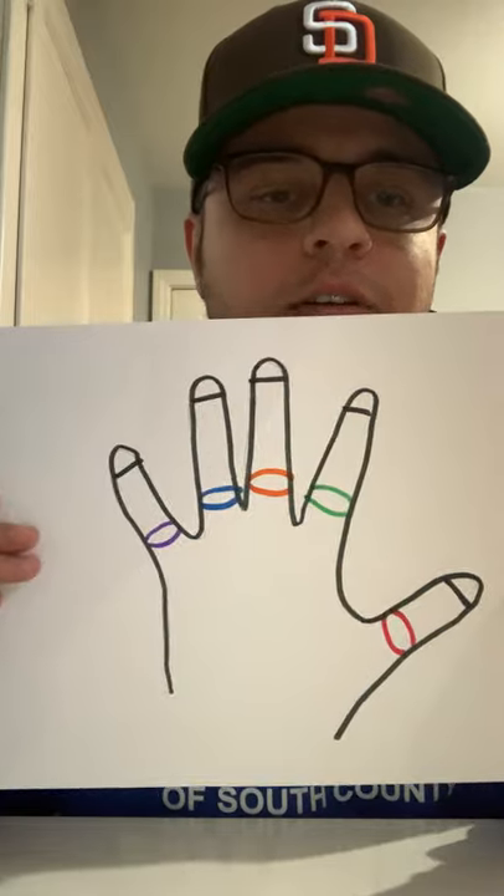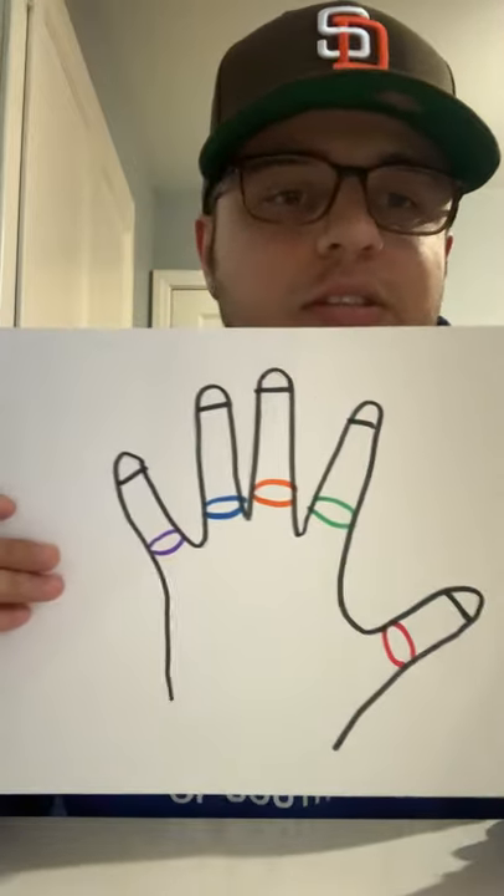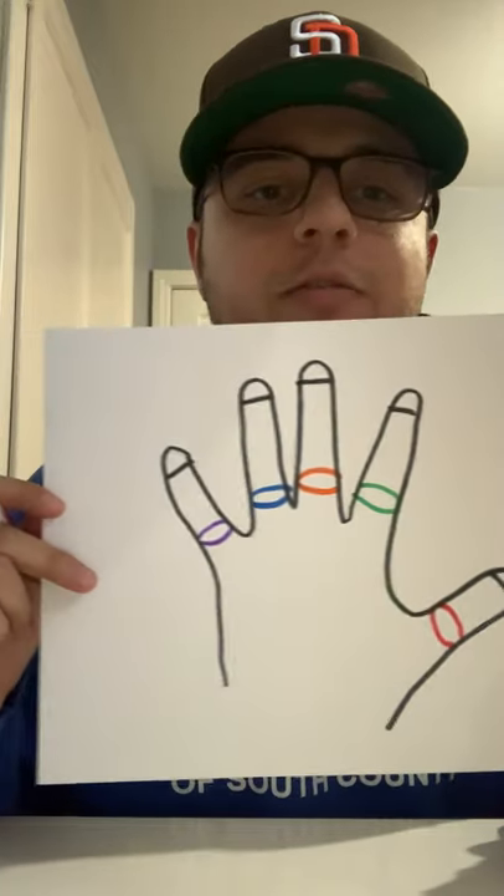And there you go, there you have it — there's our robotic hand. Feel free to make it yours, add more color, add more pop. Thanks again guys for watching. Be sure to tune in next time. Thanks guys.